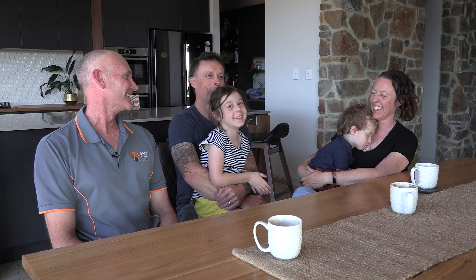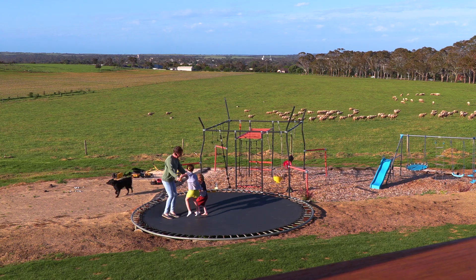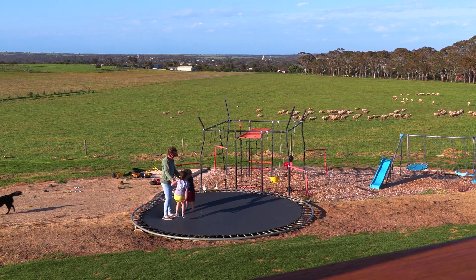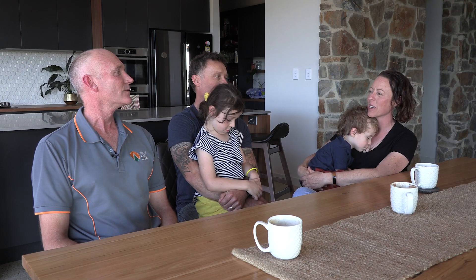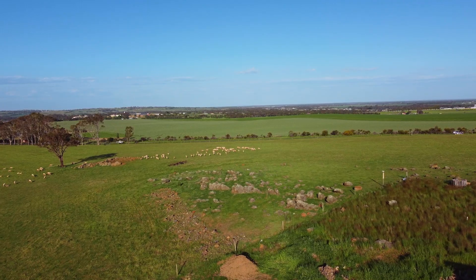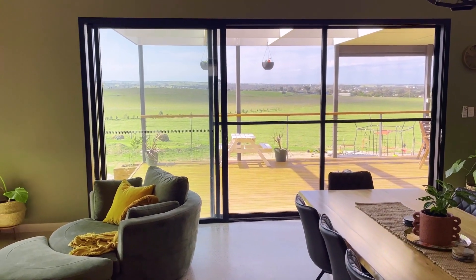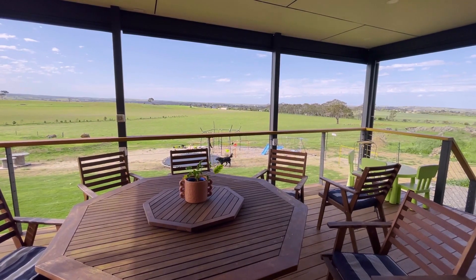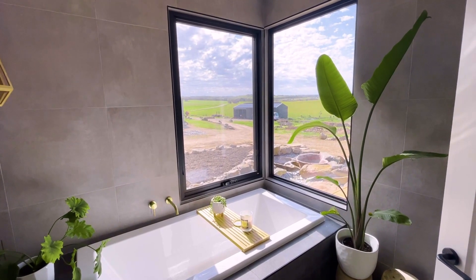Angus has just woken up from his nap and Matilda's just got home from sports day — she's five and Angus is three. We definitely love the fact that our system doesn't have room to move, because they are definitely going to be the energy users of the future at this house. It's just amazing to be in it and enjoying it and seeing your dream.